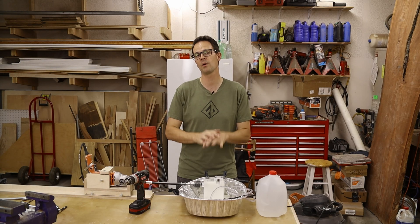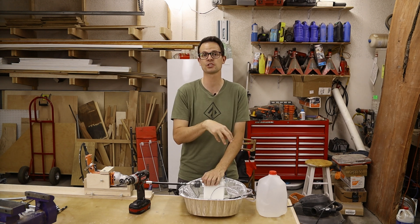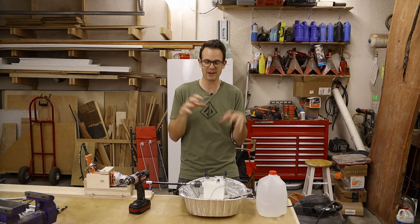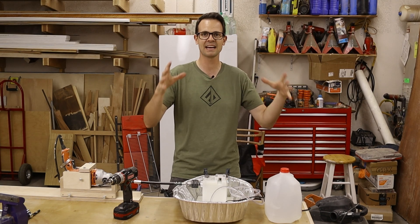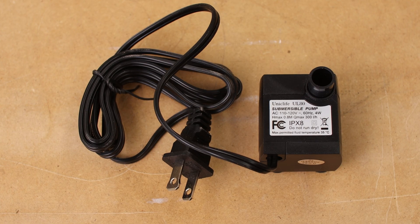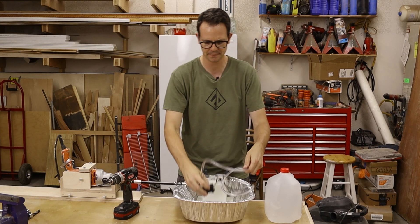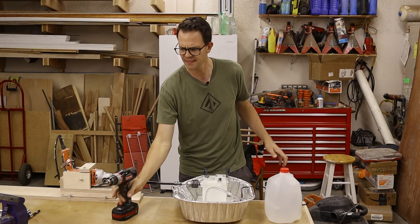I said in the future I might want to add some water cooling, and that technically was yesterday. So today's the future and I want to add water cooling onto this. I already got a turkey pan and I put everything in there, and I have this little 0.4 watt fish pump, and I'm going to hook that up into the block.